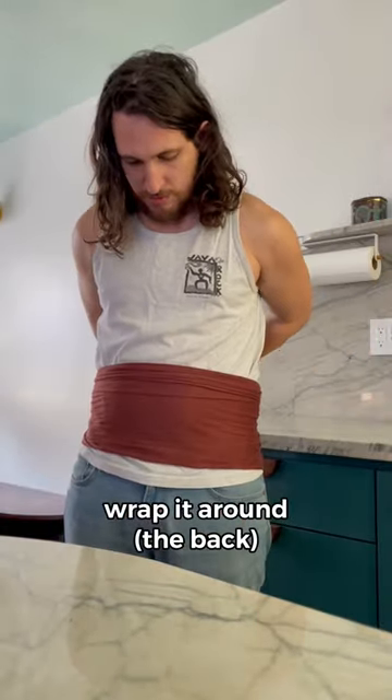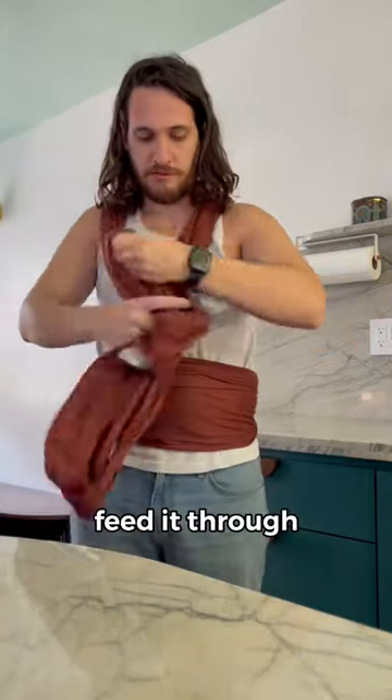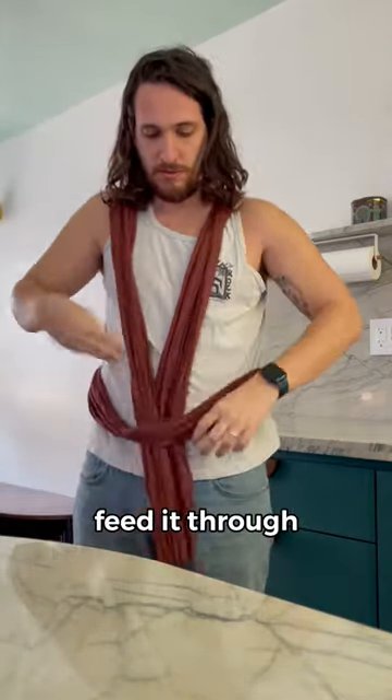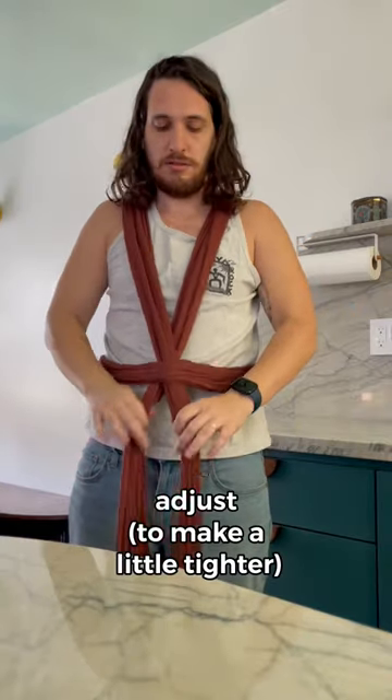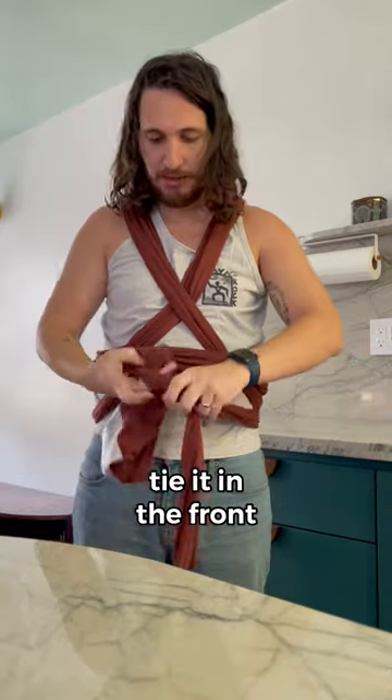Find the center with the tag, wrap it around, over the shoulders, feed it through, adjust, crisscrossed, wrap it around again, tie it in the front, apply baby.